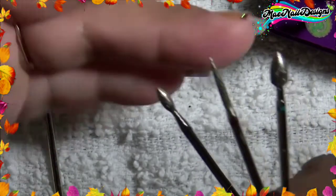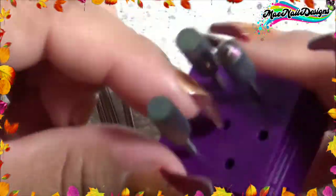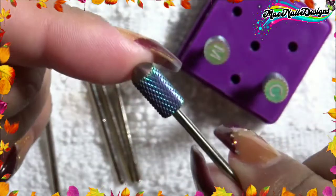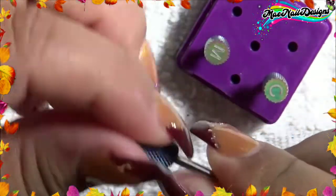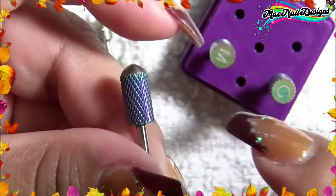Let's start with this one — this is the carbide safety bit. You can remove product off the nail and it does have a dome on the top, so that's good so you won't cut yourself or the client. It has an initial up there — it's an F, so this is a fine grit.